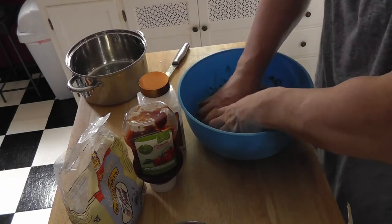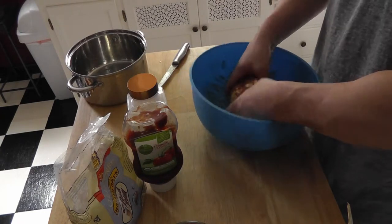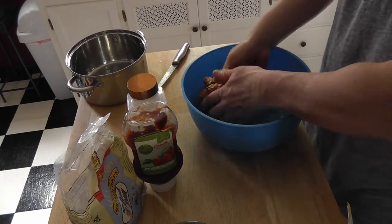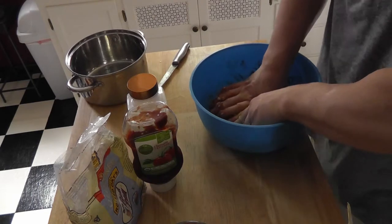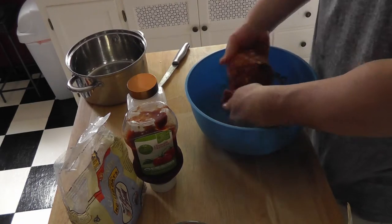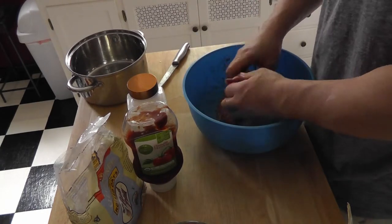Regular onions are obviously going to be better to use, but I wasn't planning on making a video. I don't eat meatloaf that often, so I might as well make the video now while I was thinking about it. You really gotta just keep rolling it over, making sure everything's mixed in there.